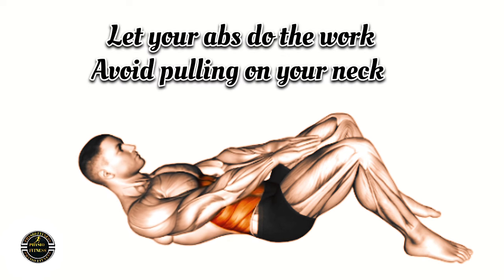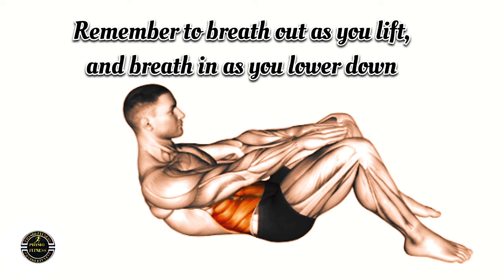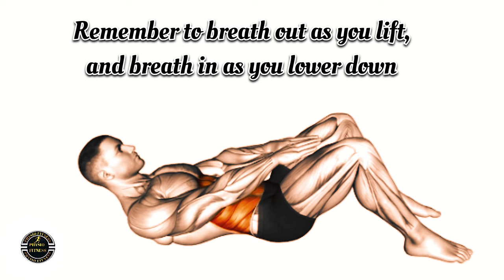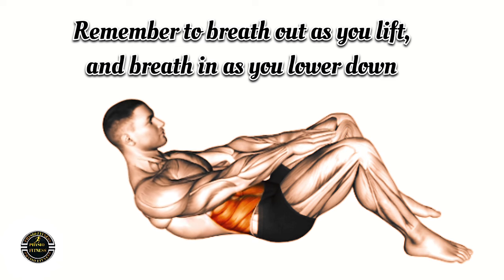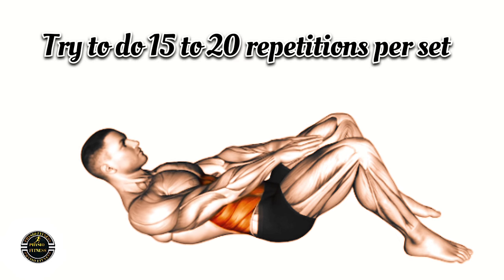Let your abs do the work. Avoid pulling on your neck. Remember to breathe out as you lift and breathe in as you lower down. Try to do 15 to 20 repetitions per set.